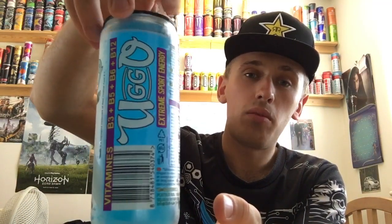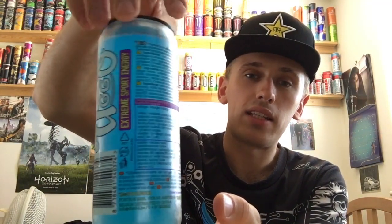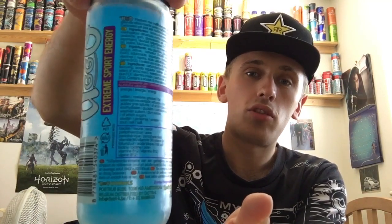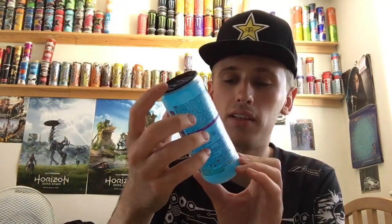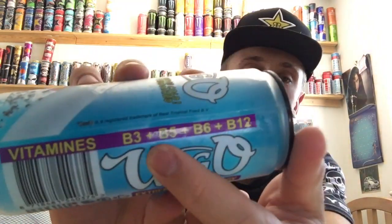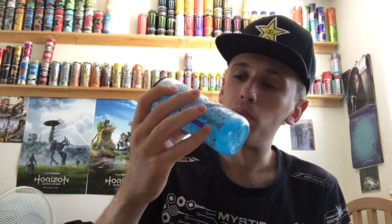This is a non-English drink. Looking at the back of the can, it's actually from Amsterdam - so it's an Amsterdam drink. There are a million different languages on the back explaining everything in detail. We have some stuff here saying 'extreme sport energy,' some zap symbols, and vitamins B5, B6, and B12.